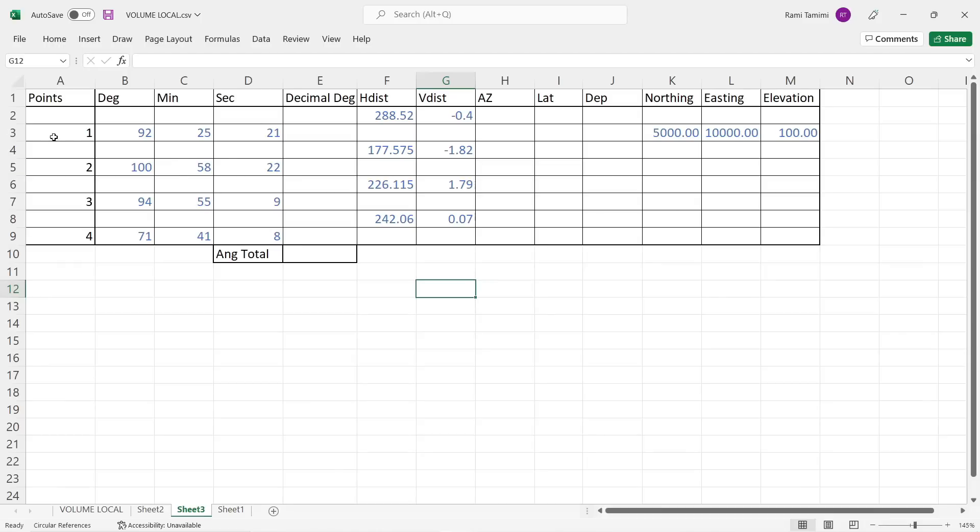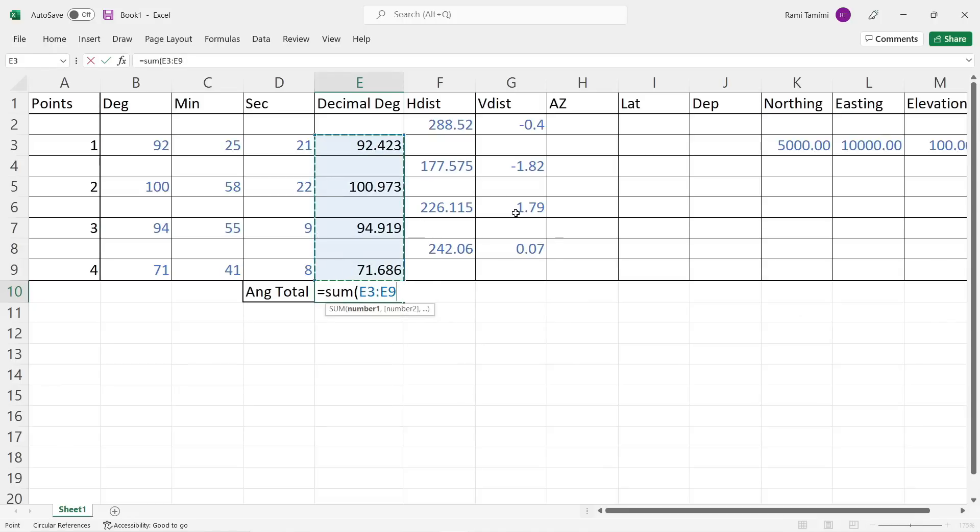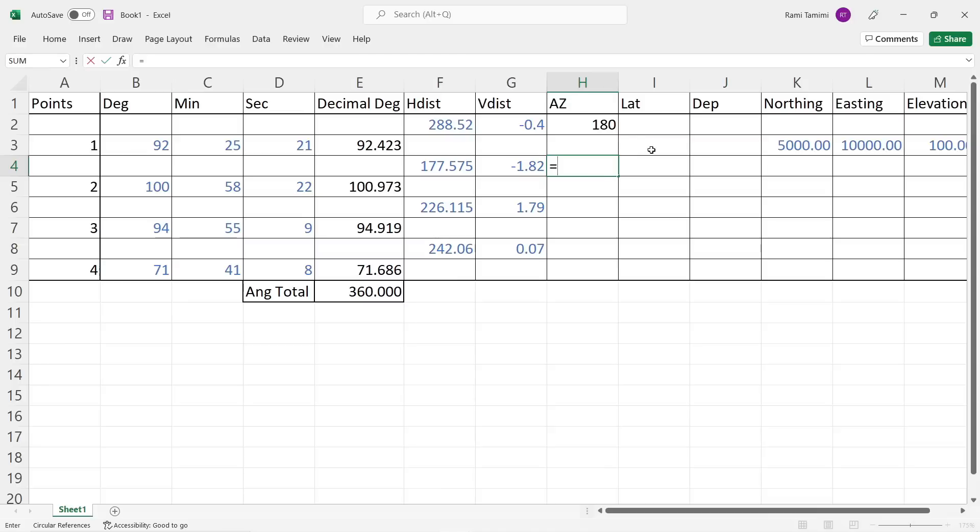I've set up a spreadsheet with the four points, all internal angles, and horizontal and vertical distances. First, I'll calculate decimal degrees by simplifying our degrees, minutes, and seconds. To check that our traverse closes, I'll sum all the internal angles to confirm we have 360 degrees — and there we go, 360 degrees, so we have good readings. Next, I'll calculate the azimuths between each point by taking the back azimuth and adding the internal angle for each leg.